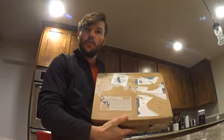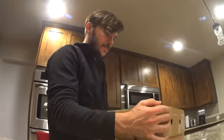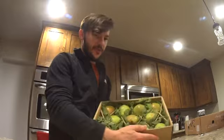So let's go ahead and take the top off of the box. Oh my gosh, look at how beautiful those pears are — beautiful organic pears. And I just dropped the info card.